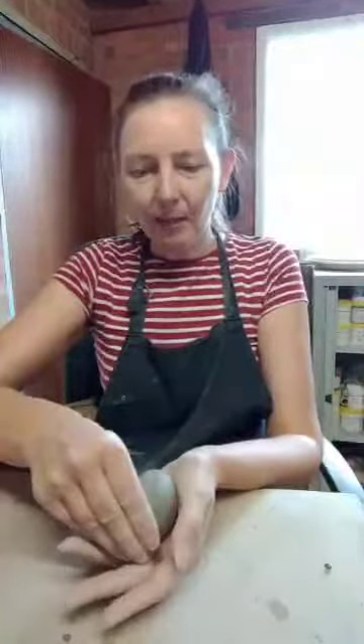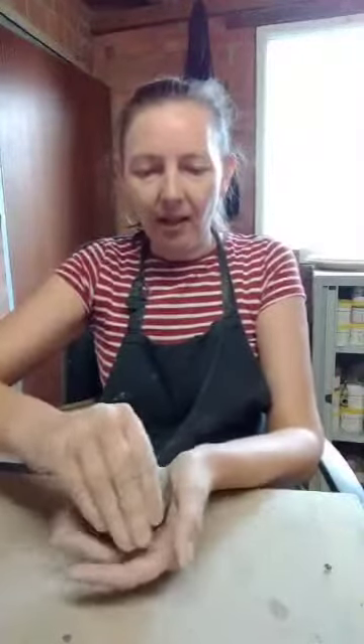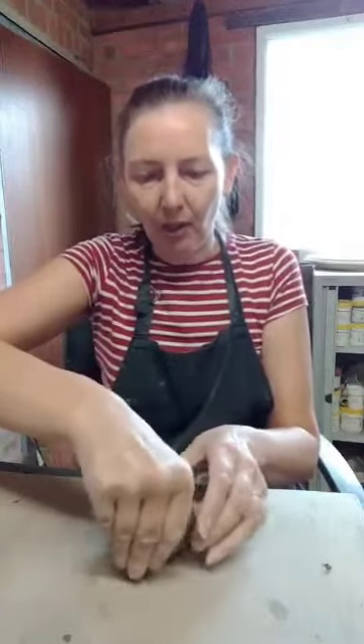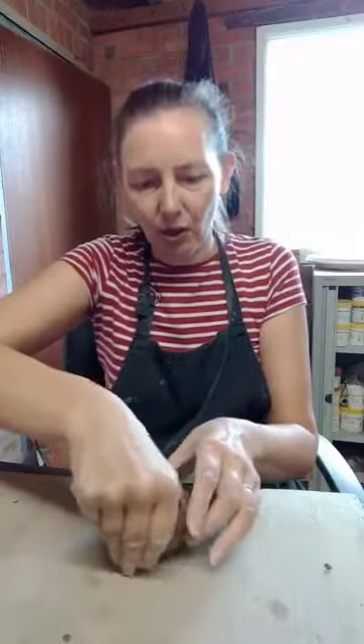Pinch, rotate, pinch, rotate, pinch, rotate — I'm using the same amount of pressure as I'm pinching and turning it round. You can see that my left hand is actually helping to turn the clay around. It's kind of like a little turntable and it helps to keep the pot nice and rounded around the bottom. If you wanted a flatter base you could pinch it onto a board or your table, and that will create a flatter base as you're pinching and turning.